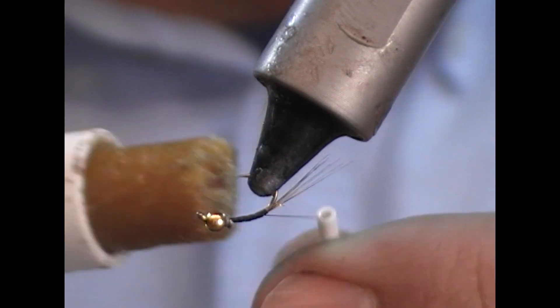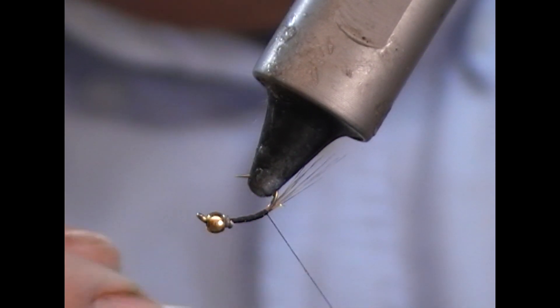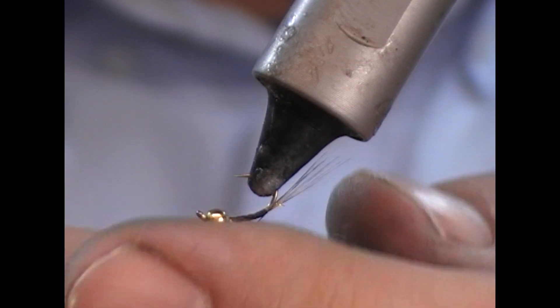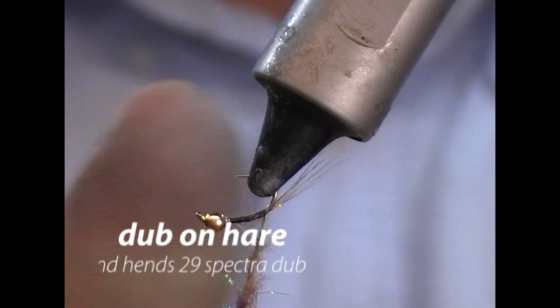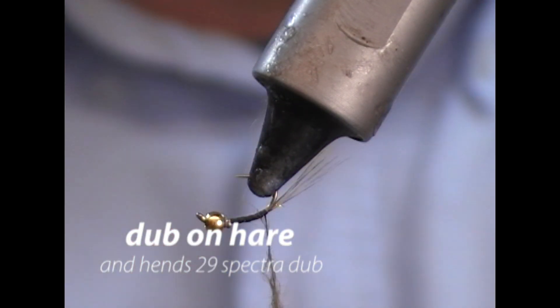Then I'll take my fly wax and I'm going to wax a few inches of the thread. Then I'm going to take a little pinch of hare's ear and spin that on, and a little pinch of Hen's number 29 Spectra Dub and pinch that on the end of it — so I have a two-tone dubbing rope.